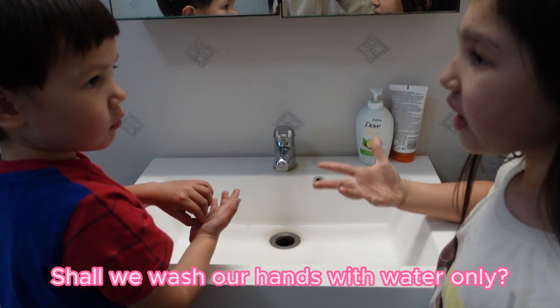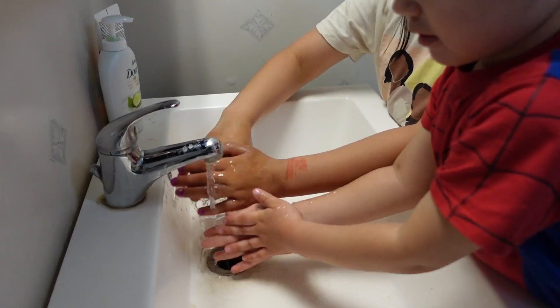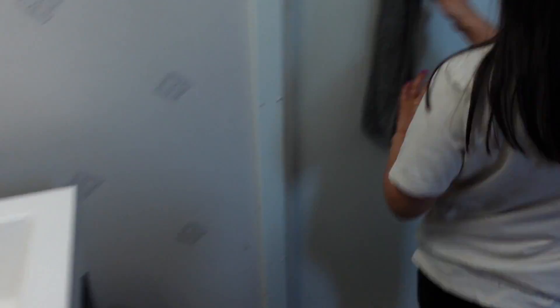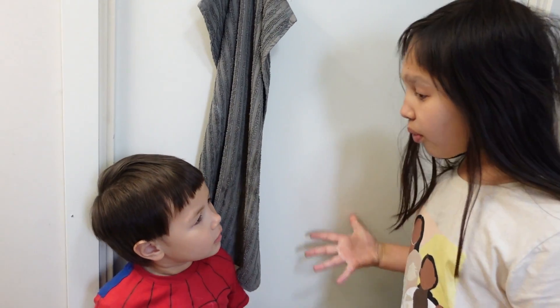Keehan, Keehan, should we wash our hands with water only? Thank you. Yeah, let's go and dry our hands. Shh, don't tell mom that we washed with water only.